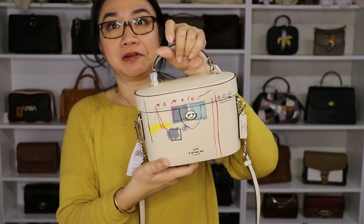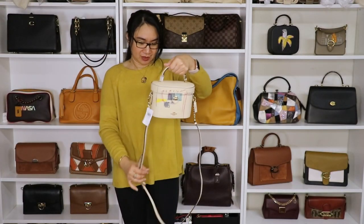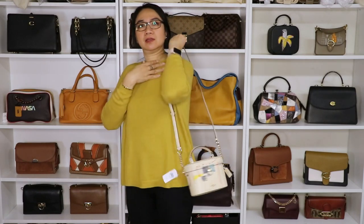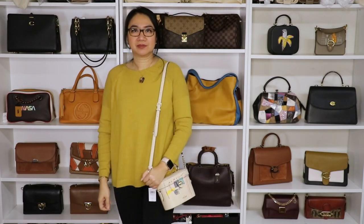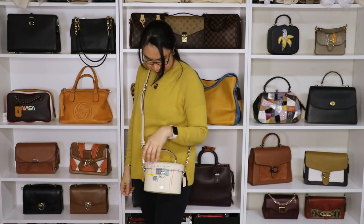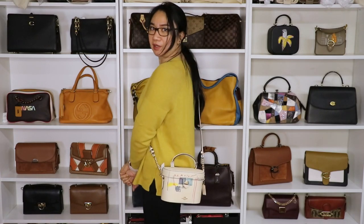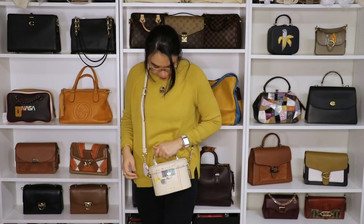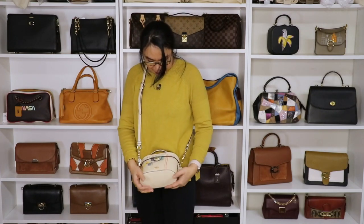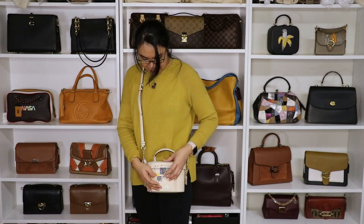Let's do a quick try-on of this bag — as a top handle, as a shoulder bag, and as a crossbody. It's good for summer or spring. I like the color — it's catchy. Catchy design. I like that.